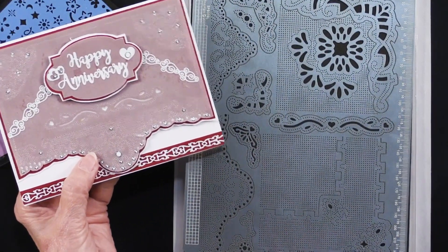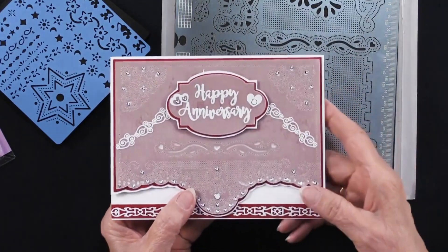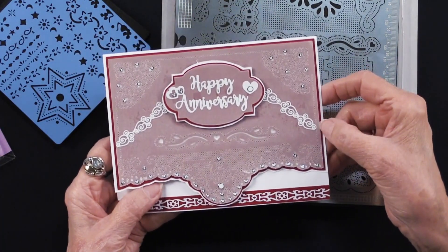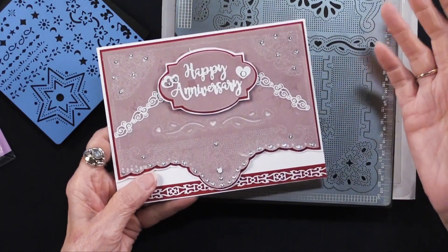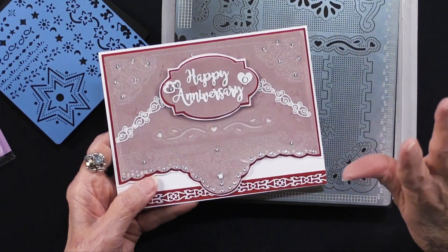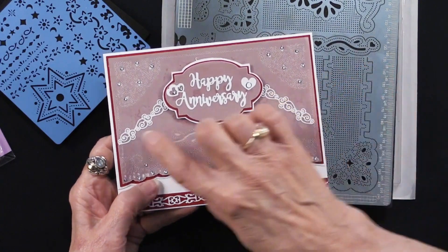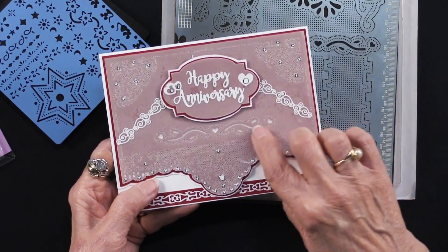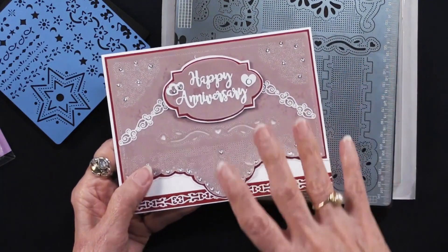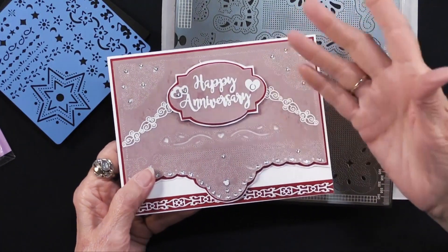Debbie also did some corner treatments using this area of the stencil — she put it on the vellum, then cut along that lovely edge, and backed it onto some paper and put it onto her card. Now, how do you put vellum on card stock without the glue showing? I love putting the glue on the back of the vellum where it won't show — hide it behind any of the areas that are really strong. You don't have to have every bit of the vellum glued down; it will stay with just that application.